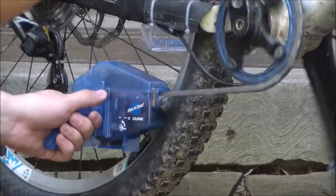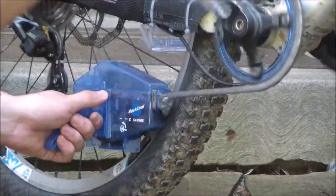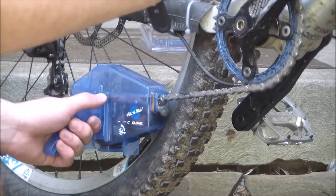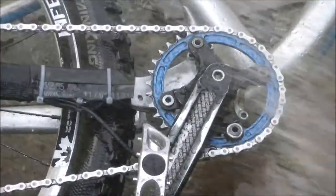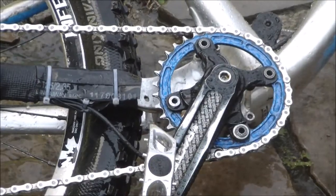I spent about a minute with the Cyclone and left it to sit for a few before dousing my bike with the garden hose. There is no promised maximum amount of time you're supposed to spend using the Cyclone to achieve maximum cleanliness.